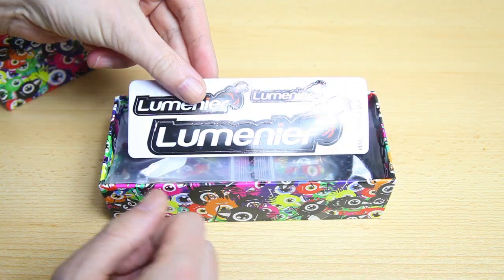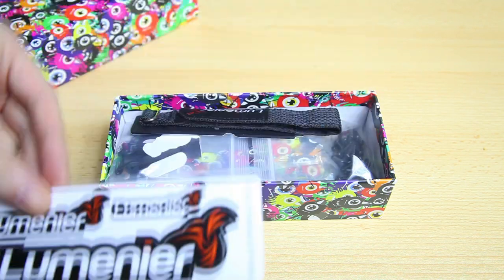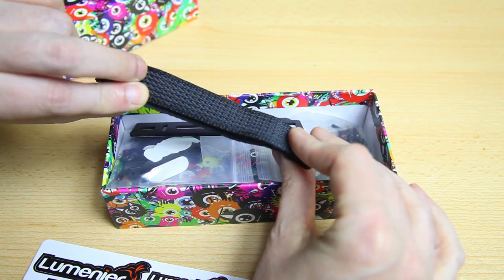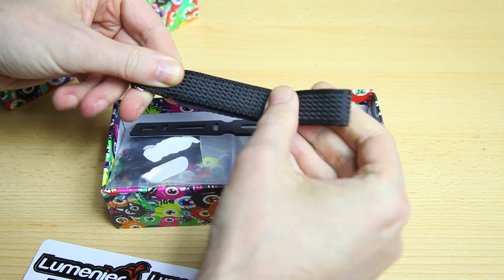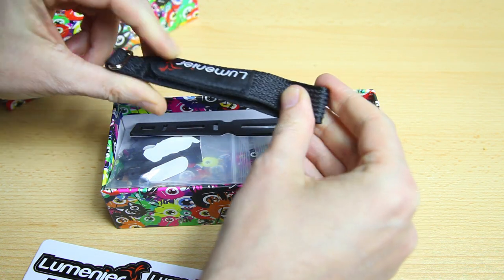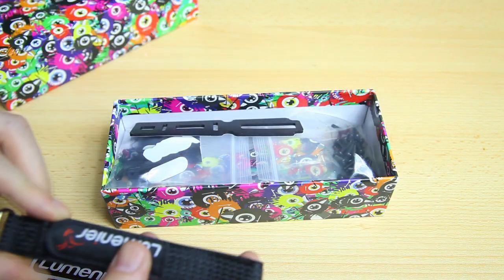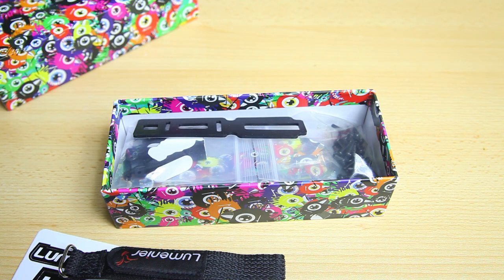We are greeted by decal stickers — always nice to get. Lumenier stickers. We get one battery strap, and that's what anti-stick should feel like. It's a Lumenier strap, plain black. I'll take everything out of the box to make it easier to show you what we've got.